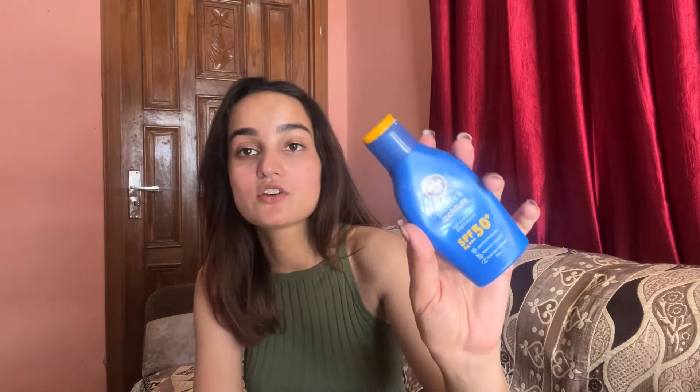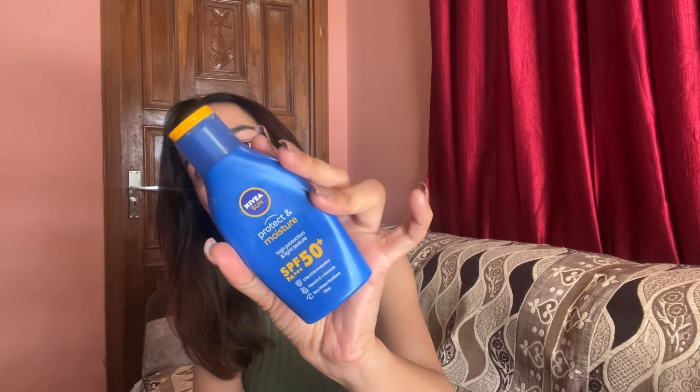For body sunscreen, I use the Nivea SPF 50 Protect & Moisture. It's a very nice sunscreen lotion for the body — don't use it on your face. I still get tanned regardless of what I use, but I like this one. It's one of my favorites for body sun protection.